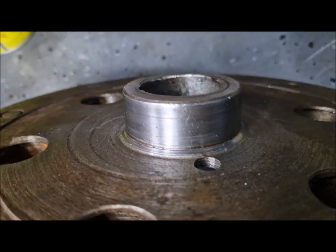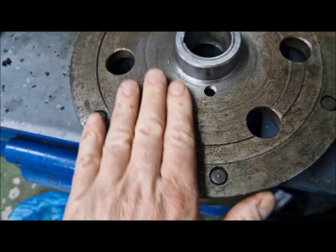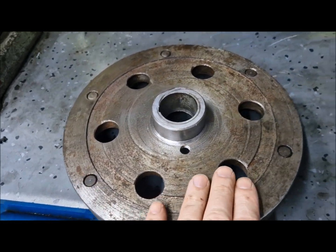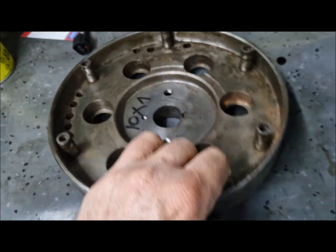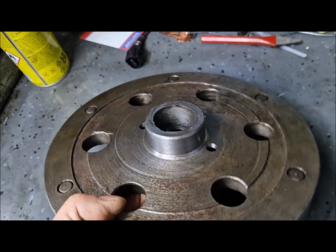Also, we have a good area sealing in the back. You can see there is no sign of beating, which means we have a proper flywheel.